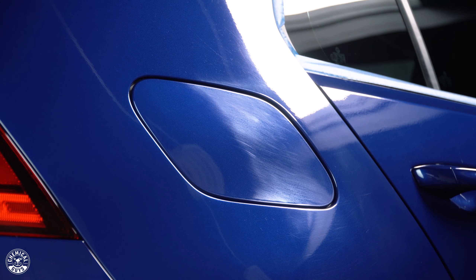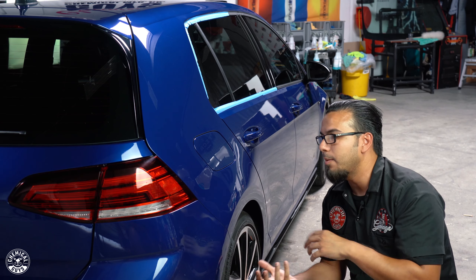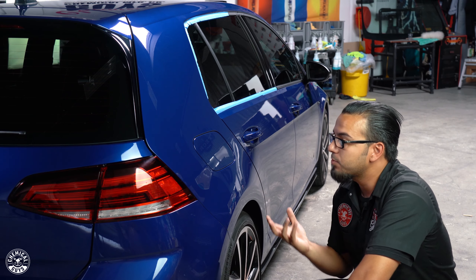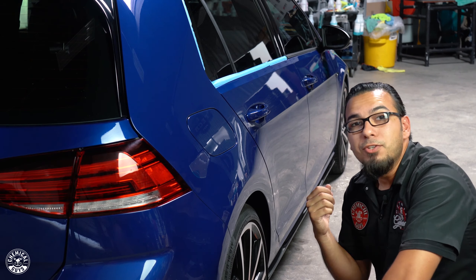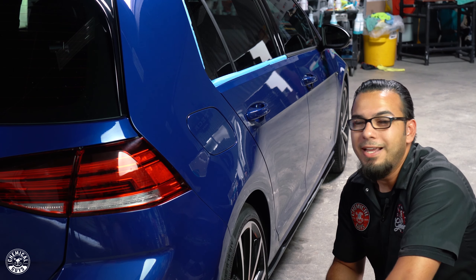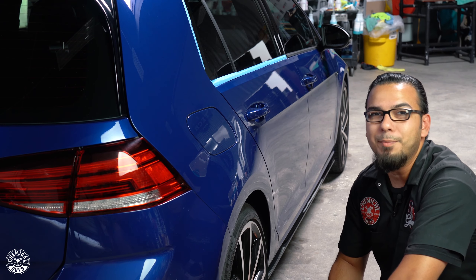Now we're going to continue the same process around the rest of the vehicle and then refine it using V38, because although it looks great it can always look better. Whenever you're done with your polishing job, this is a great time to either apply a ceramic coating or your favorite glaze, sealant, and wax combination to enrich the shine and add paint protection. On a brand new car like this, a triple combination or standalone ceramic coating is the best way to keep it looking as good as possible for as long as possible. Check out these products at chemicalguys.com or your local Detail Garage.